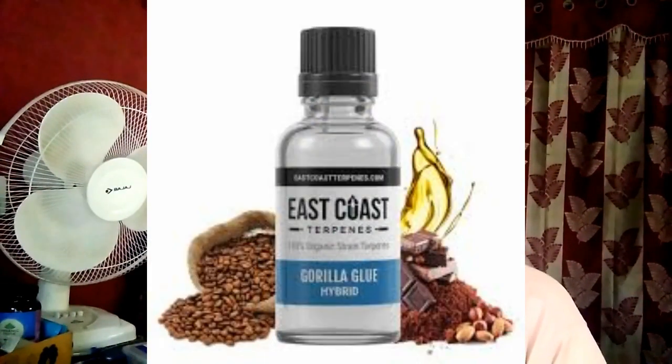What is an example of natural glue? There are two types of adhesives: natural adhesives, which are obtained from natural resources. Examples include beeswax, flour paste, and tree sap.